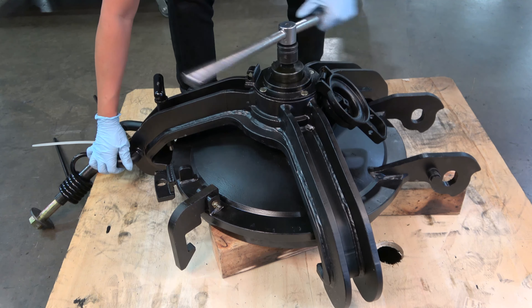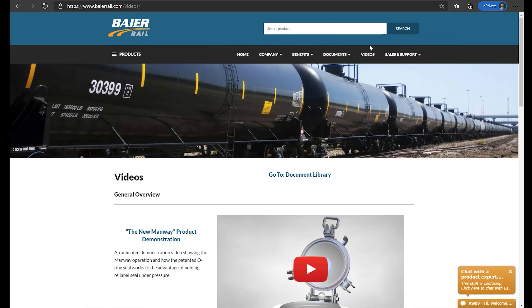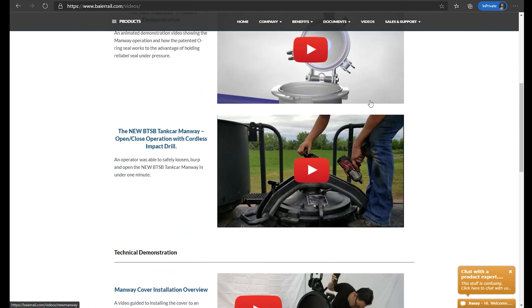The reassembly process is now complete. The cover is ready to be installed with the manway nozzle on the tank car. For more information on that process, please see our video titled Byer Single Bolt Manway Cover Installation, which is available on our website under the Videos section. In addition to this video, please thoroughly review and follow the instructions in the Installation, Maintenance, and Operations Manual for the Byer Rail Single Bolt Manway located within the Documents section of the Byer Rail website at www.byerrail.com/documents. Thank you for watching — don't forget to follow us on YouTube for any updates. Visit www.byerrail.com for ways to contact us with questions.